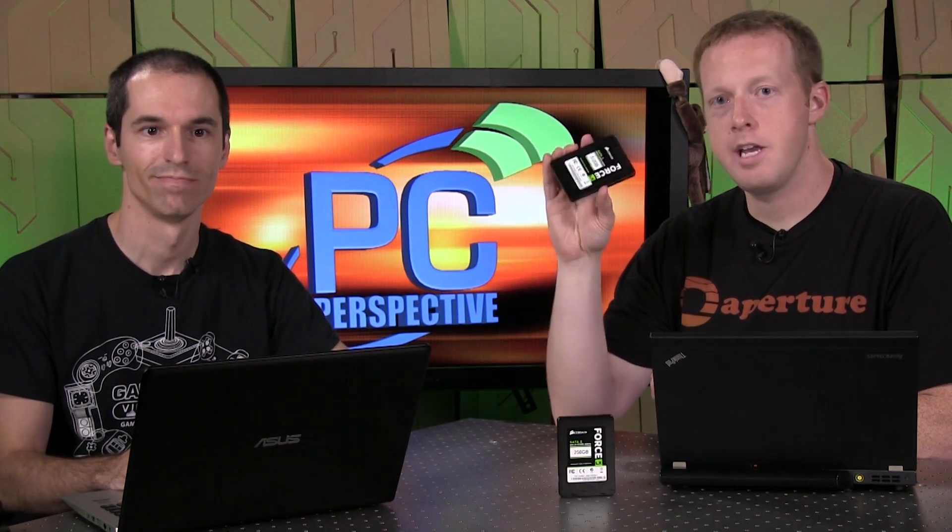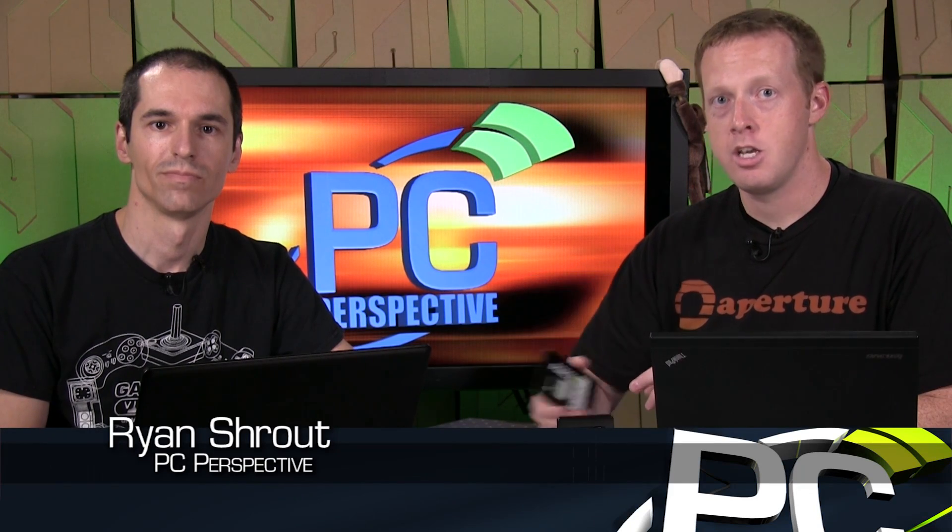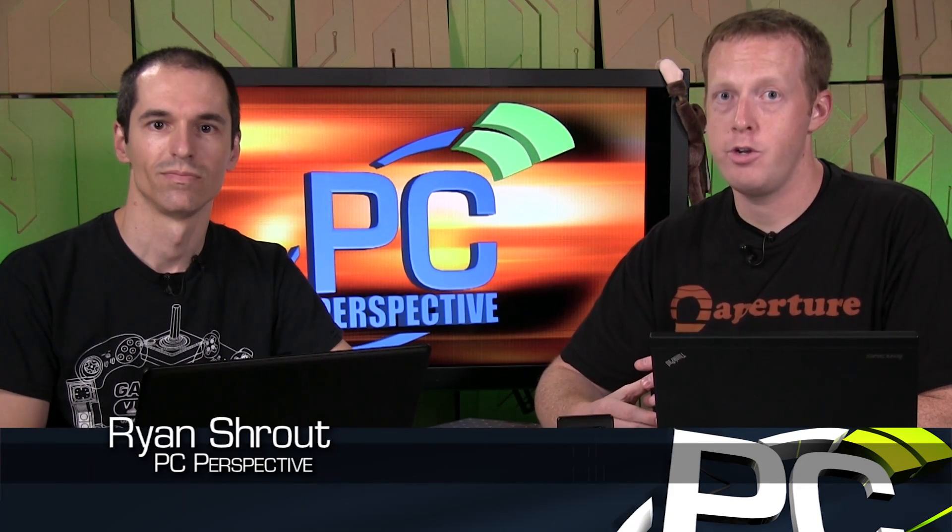These are available now and shipping. They're on Amazon, and we've got direct links in the conclusion of the article. This is the Corsair Force LX series of SSDs — make sure you go check out Alan's review at PCPerspective.com for all the benchmarks and purchase links. We'll have more storage coverage for you in the not too distant future.